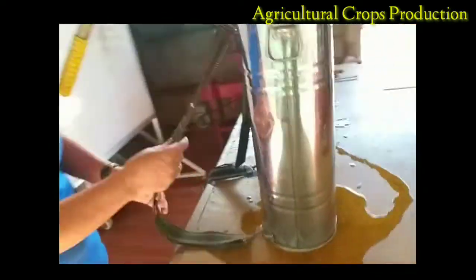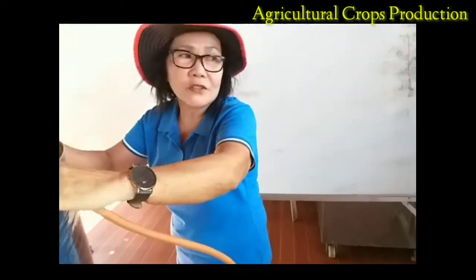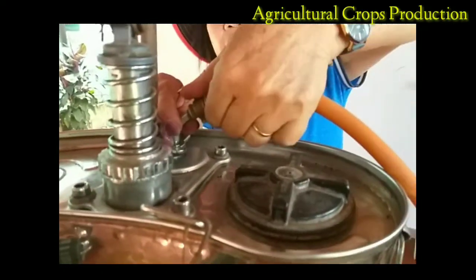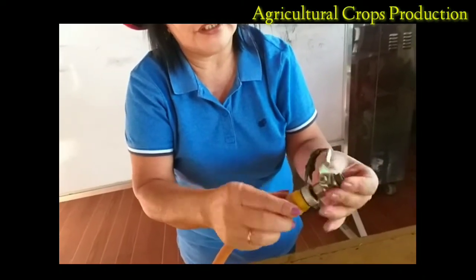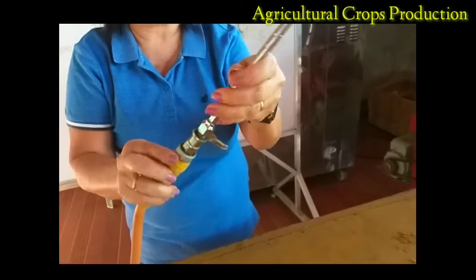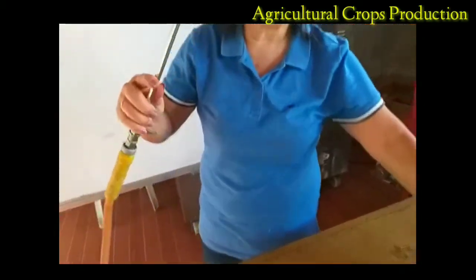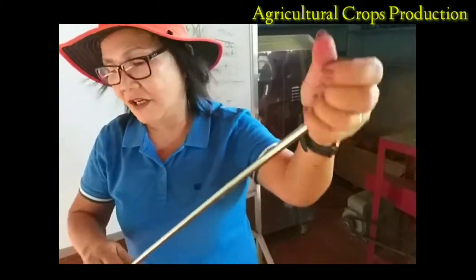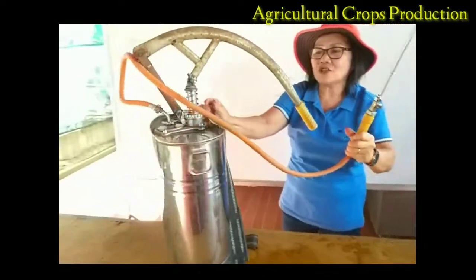That's it. After this one, I am going to return the outlet hose to lance — this is our outlet hose to lance. After connecting the outlet hose to lance, we connect the operating trigger. After this one, the lance. And of course the last one is now the nozzle. Once it is already assembled, the next thing we are going to do is to test whether it is functional or not.